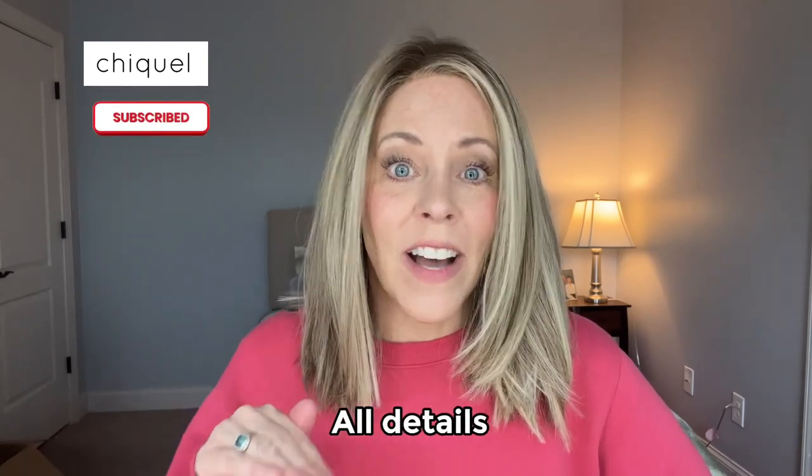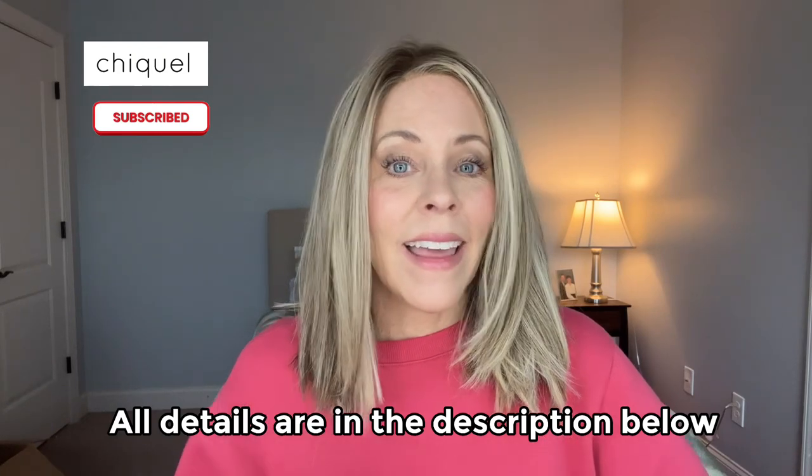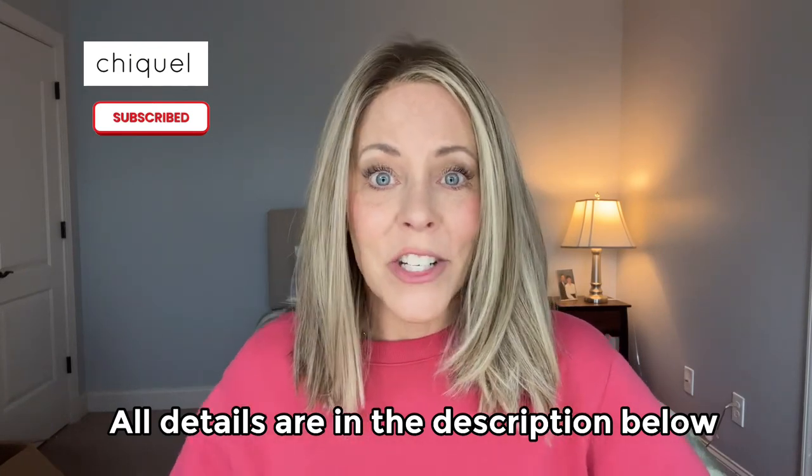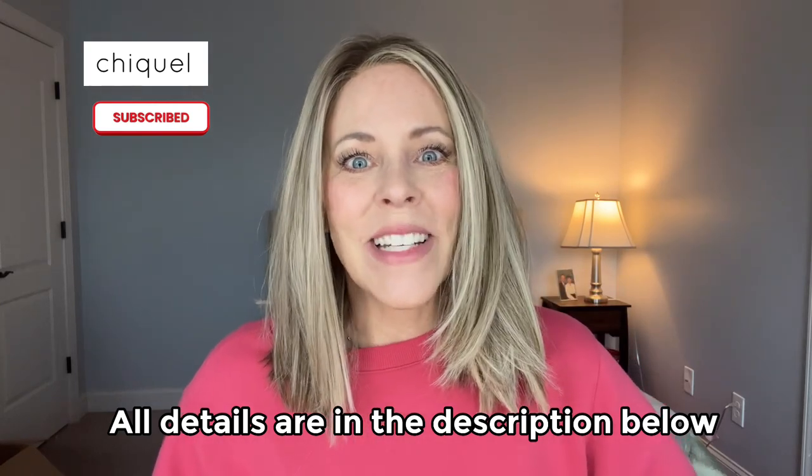This is Ellen Wille's Drive in Bernstein Rooted. If you are interested in this wig or any of the other ones, go check out our wig site. All the information to find everything you need is right in the description below. I would love to help you if you have any questions or want to know more. Thanks for watching!